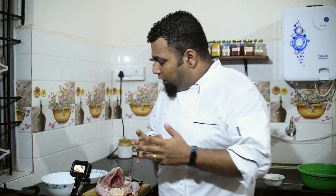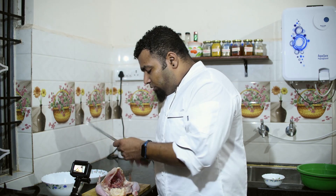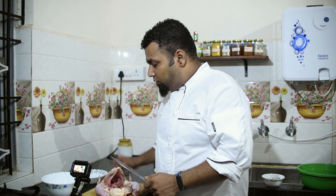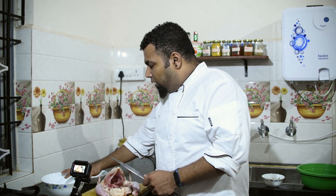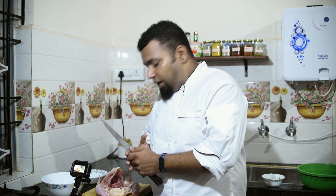Hello friends, welcome back to Cuts of Life. In today's video I'm not going to show you how to cook, but I'm going to show you simple steps on how to cut a whole chicken — a whole broiler that you get from a store. To cut the chicken you just need a knife, a chopping board, and a chicken of course. Keep two bowls: one for the cut pieces and one for the skin and winglets that you don't use in cooking.